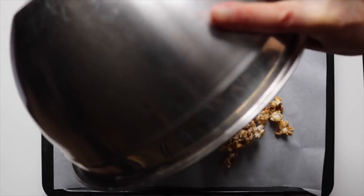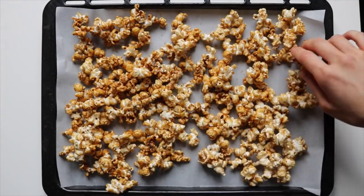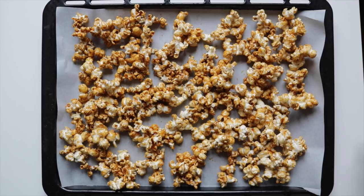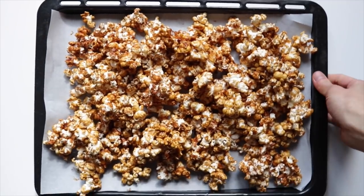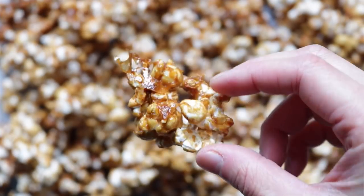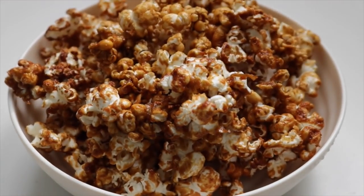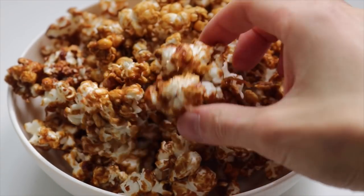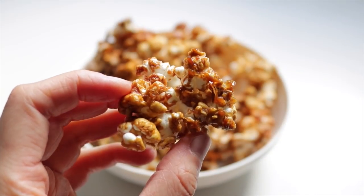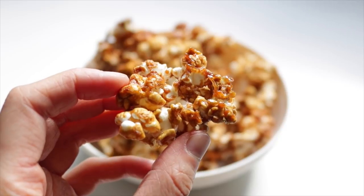Spread the popcorn over a lined baking tray and place it into the oven at 300°F for five to eight minutes, keeping an eye on it — especially during the last minute. It shouldn't feel wet to the touch; that's how you gauge if it's done. Allow the popcorn to cool for at least five minutes out of the oven. And then you have homemade caramel corn, free of corn syrup and random food colorings. It's my go-to movie snack — so crunchy, sweet, salty, and really fun to eat.